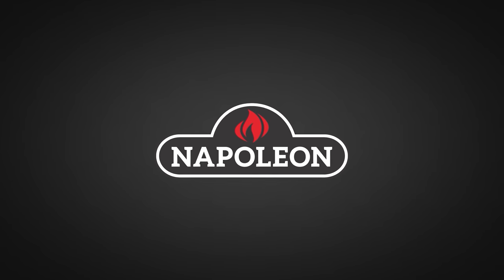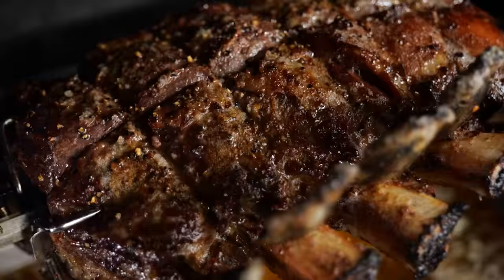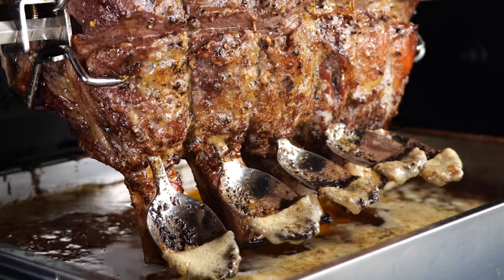A big thanks to Napoleon Grills for sponsoring this episode. I'm going to show you how you can make the most juicy, tender and delicious rib roast you ever had using one of the most ingenious techniques.